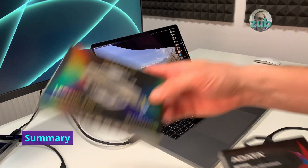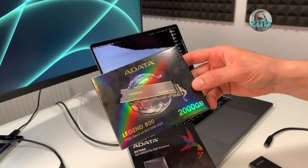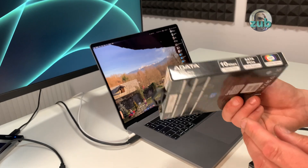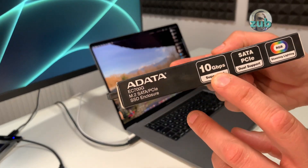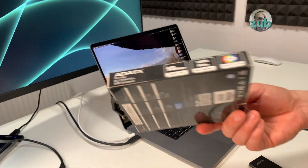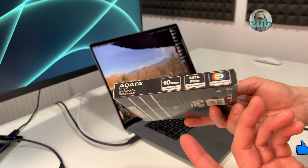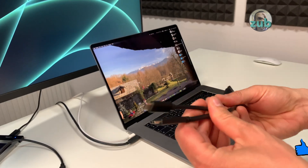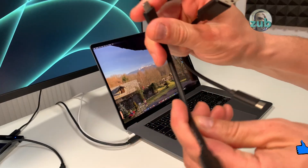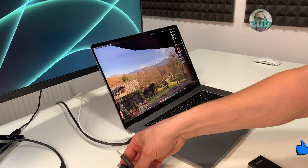Today you have seen the Legend 800 2 terabytes and the speed test for it, and also this enclosure which has only 10 gigabits per second — but most enclosures have this speed, so according to the market it's more than enough. It's very good that it has two cables: one USB-C to USB-A and one USB-C to USB-C, so you can use it with both types of computers.